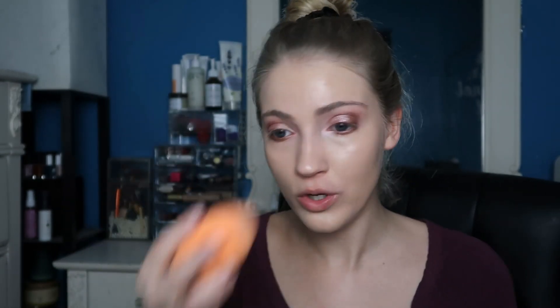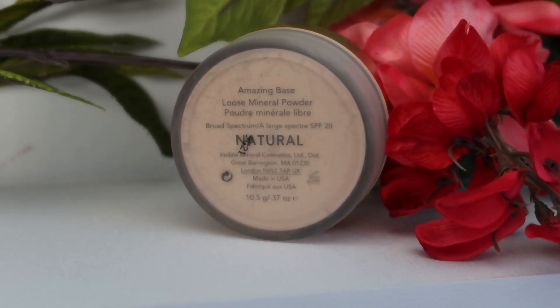You can see how dewy this looks — it looks crazy dewy on camera right now, so I'm definitely going to want to set this with a powder. For powder I'm going to use the Jane Iredale Amazing Base Loose Mineral Powder. This is a new product to me and I'm super excited to try it. I'm actually going to be doing a full face of Jane Iredale on my channel soon. I'm setting my face with a little of this powder, and also applying some under my eyes to make sure that's set nicely as well.